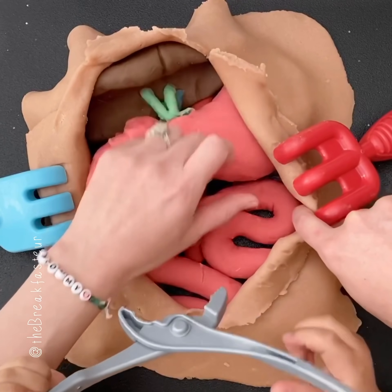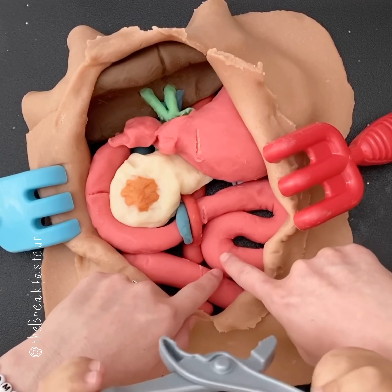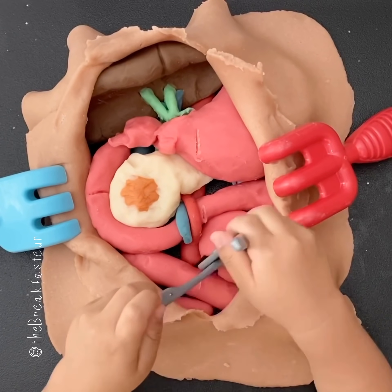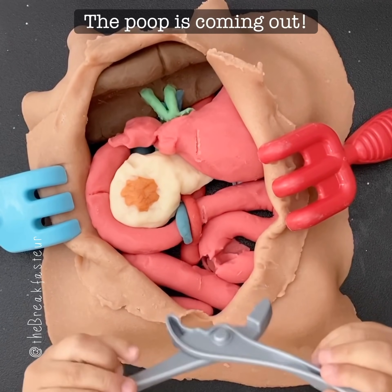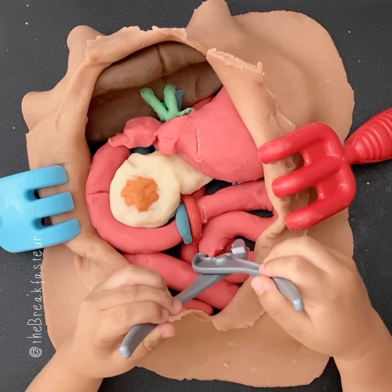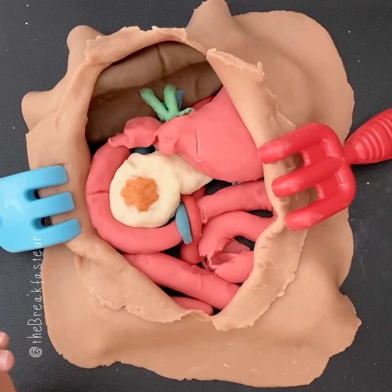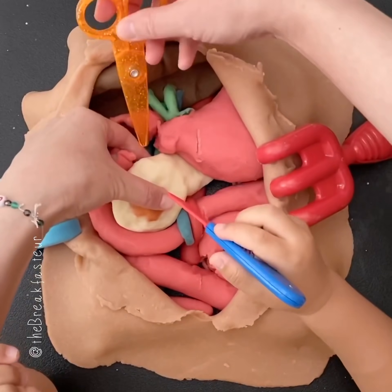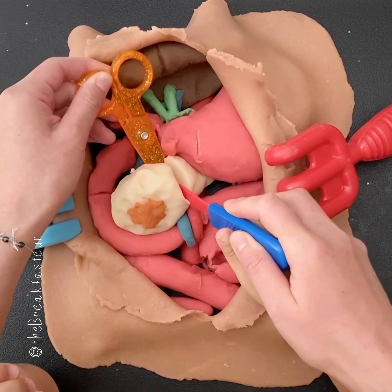Under there is the ligament of Treitz — we want to go about here, so let's cut right here. It's not coming out, that's why they use the stapler to keep the contents inside. We're going to cut the pancreas at the neck, and we're trying not to cut through the blood vessels.